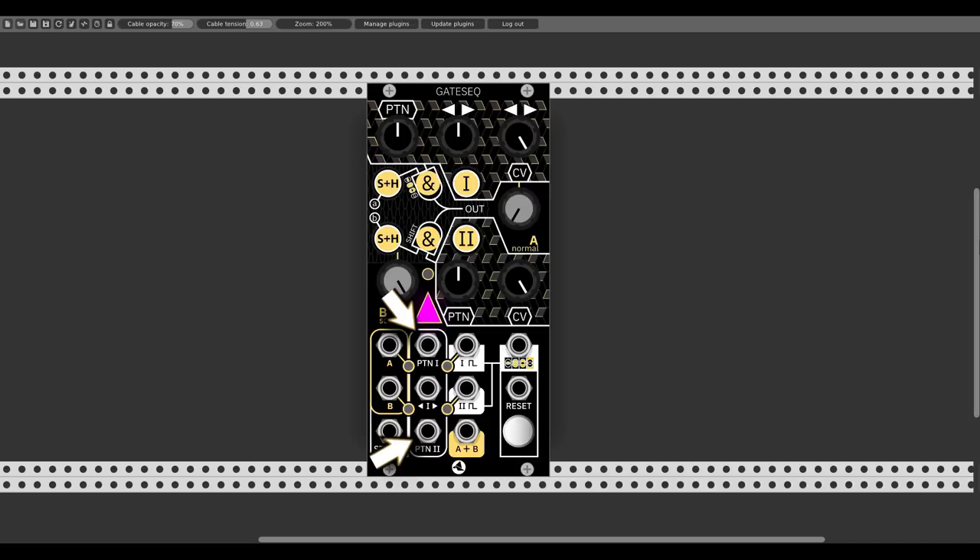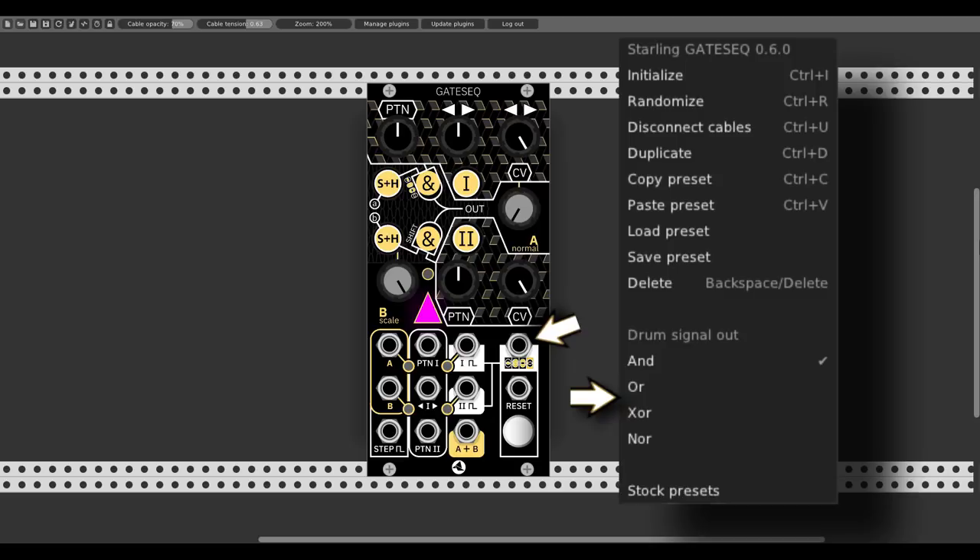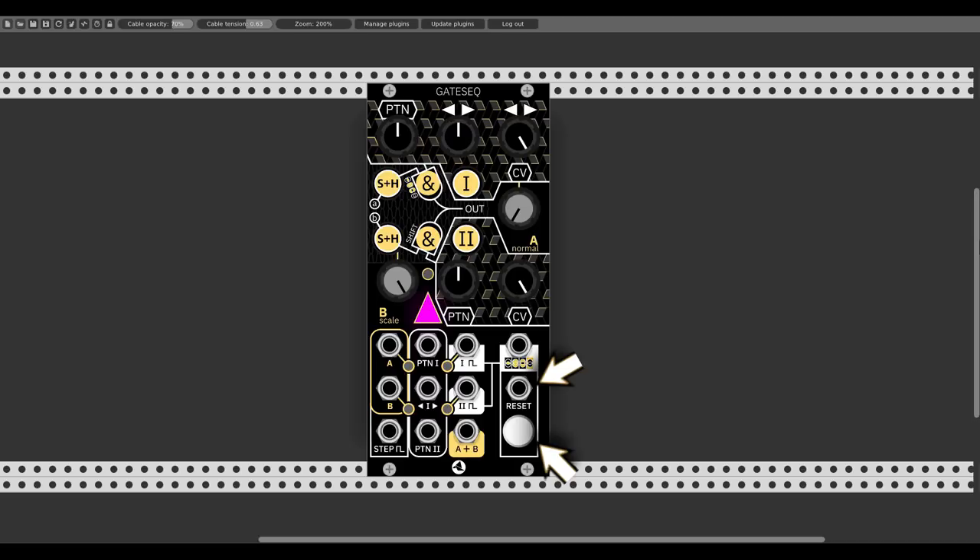We have a pattern CV input for each of the sequences, and the pattern CV input of the second sequence has also a dedicated attenuator. We have also a CV input for modulating the operation knob, also with a dedicated attenuator, and for each sequence mode it will act differently. We have the gate output for each sequence, the analog output from which we get the mix of both analog inputs, and a logic output from which we get another sequence depending on the selected logic operations in the right-click menu. We have a reset input with a dedicated button, and 3 buttons for each sequence that change the way the gate sequencer works.